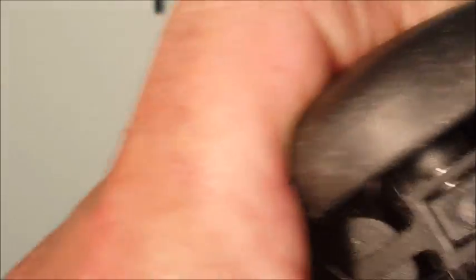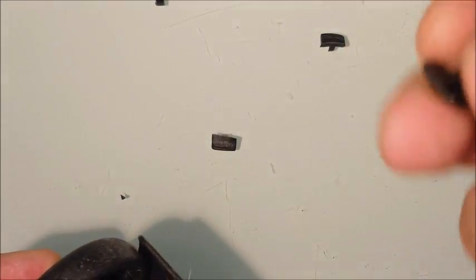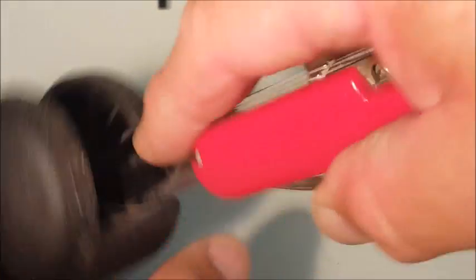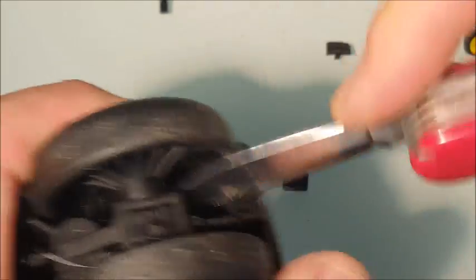This is the bit where you have bandaids spare. A couple of shots and we should get through. See, there it goes — there's one gone. Flip it around the other way. Same again, and there's the other one. That wheel is done and dusted.